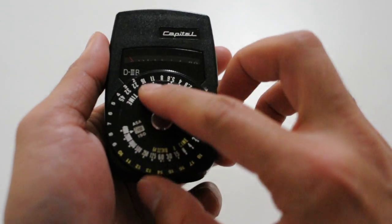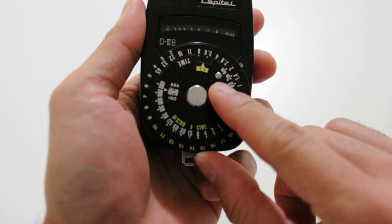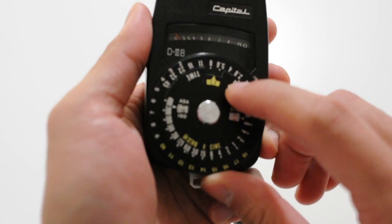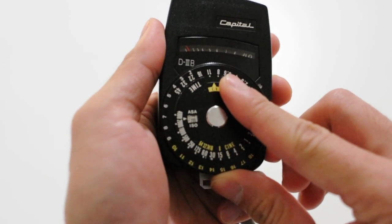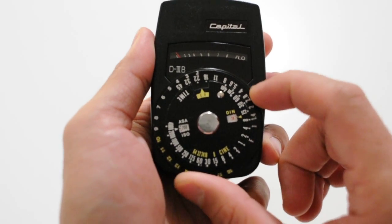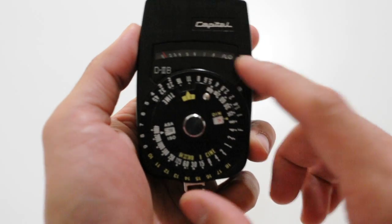First thing, you set your ISO using this little metal ball here. Once you've got your ISO set, just turn the dial so it matches the Ev that you measured earlier, which for us here was 8.